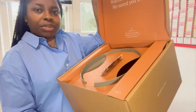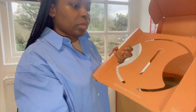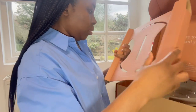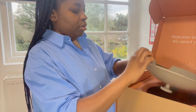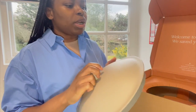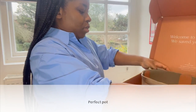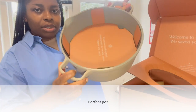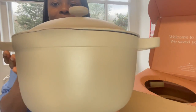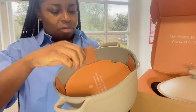This is what the box looks like for the main pot. Again you have the leaflet here. Wow, that's quite a big size — really decent, not too big and not too small, which is perfect. This is how the main pot comes, and the bottom is the same as the other one.